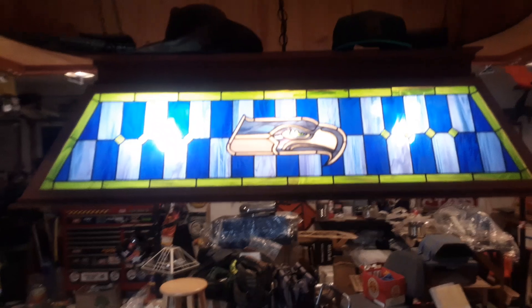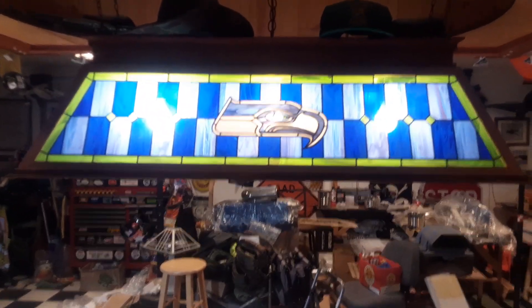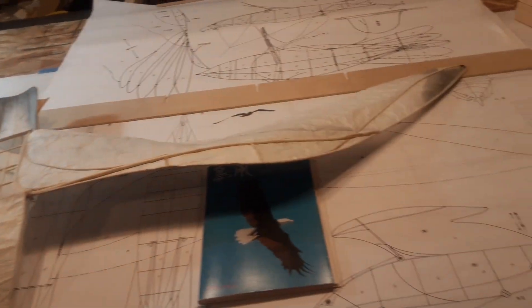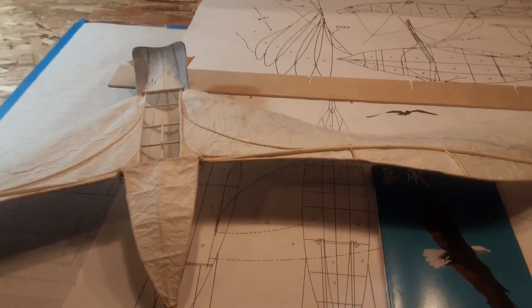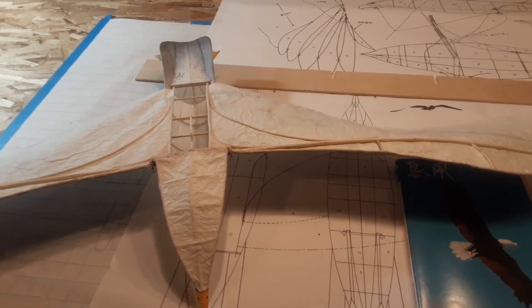I'll also show you my nifty Seahawk pool table lamp that I made a few years ago. My pool table here is now a workbench. Hopefully I'll get some video and pictures of the first test flight.